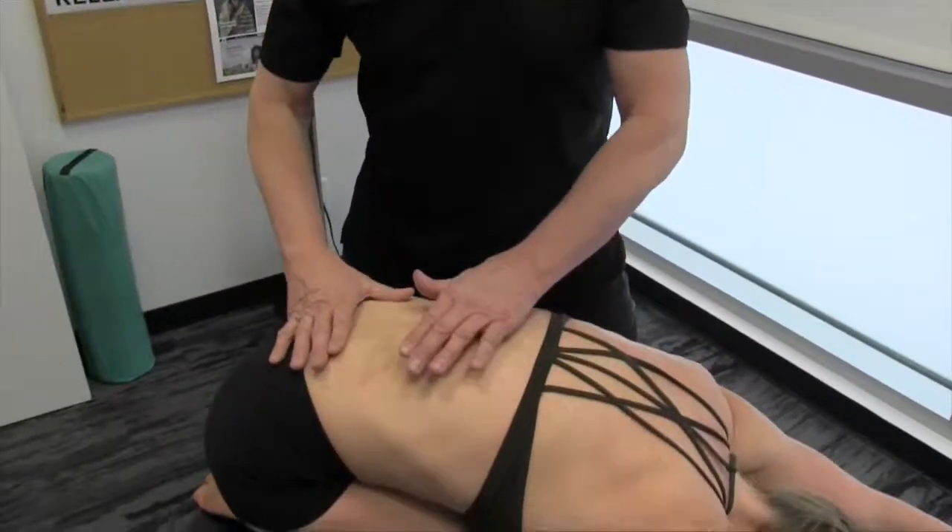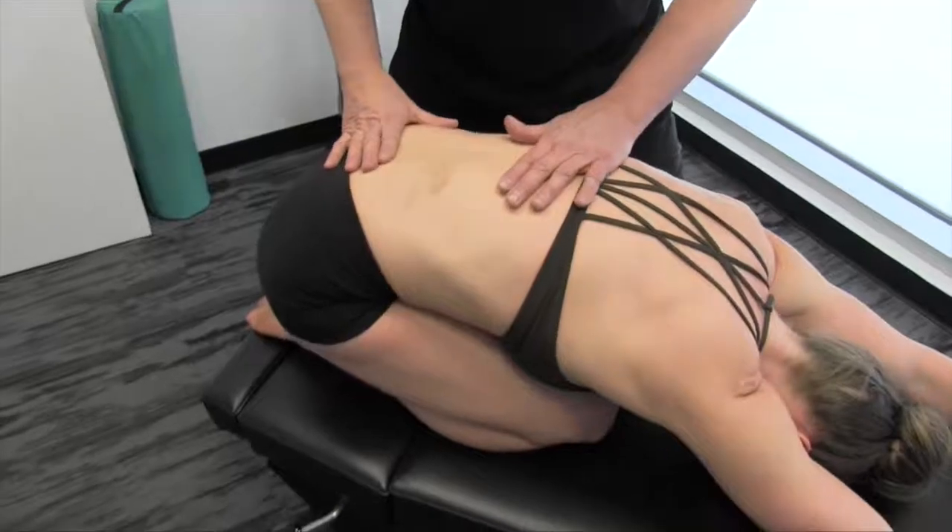Mickey, why don't you go into child's pose? So if the patient is able to do this, this is just a great position to work from.